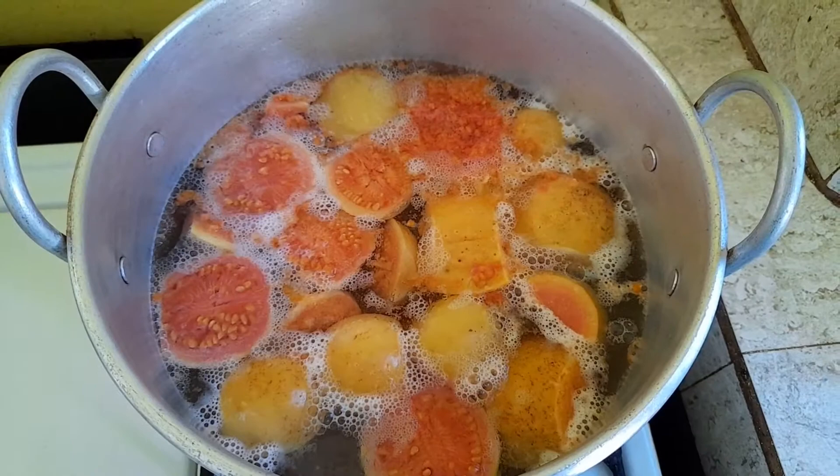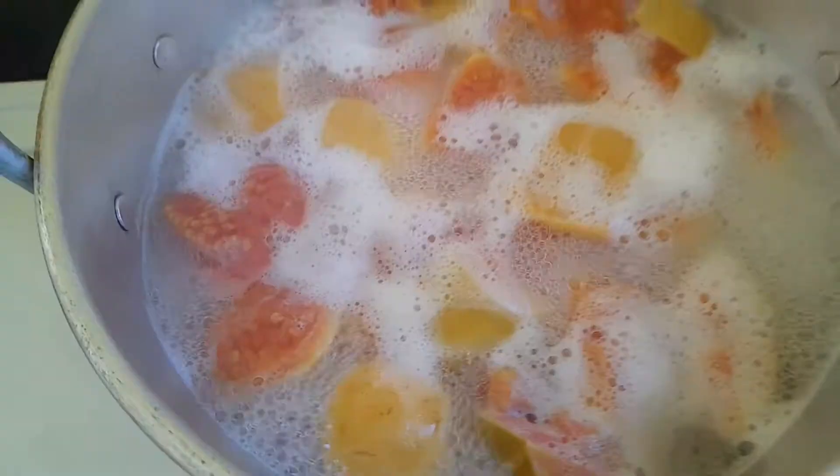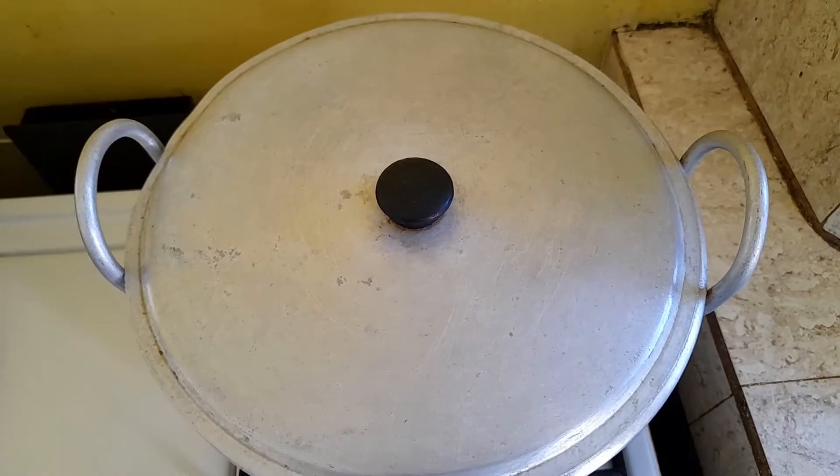You want to boil the guava for about 20 minutes until you see the pulp start separating from the skin. Then you want to turn off the heat, cover it up, and set it aside to cool.